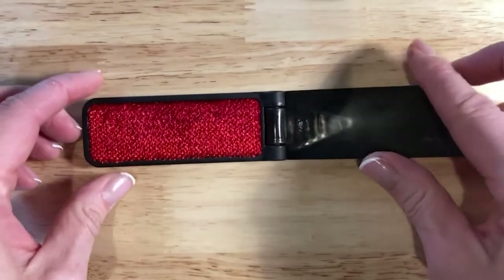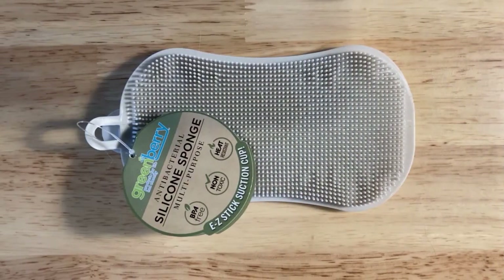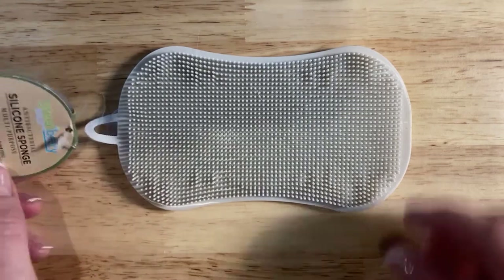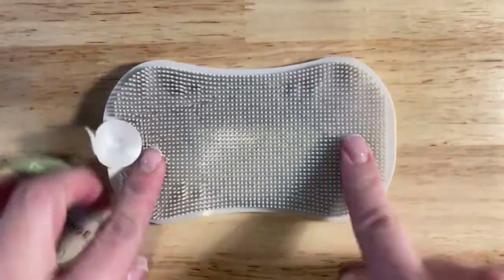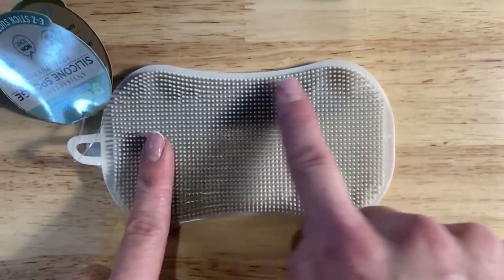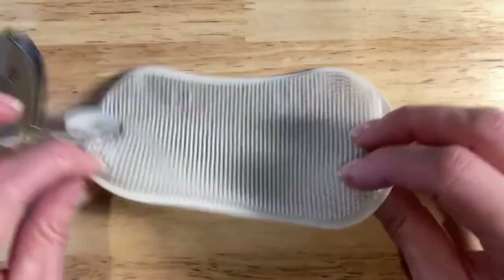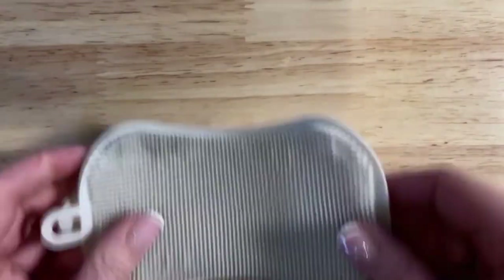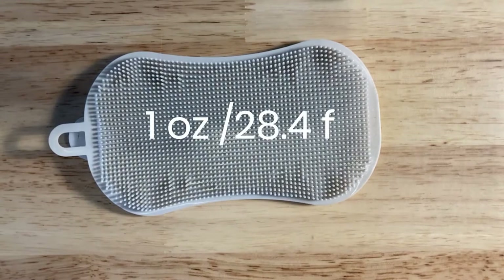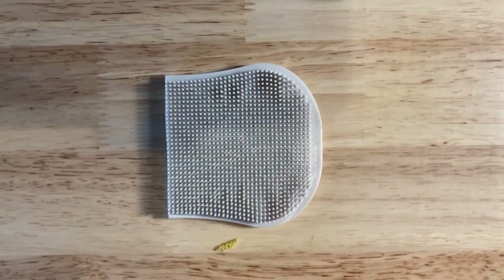The travel lint brush starting weight is 0.6 ounces, and we won't cut this one down any further. Lastly, we have the silicone sponge, which was not a pet hair remover whatsoever, but it may be a good kitchen hack. Vacuum cleaners with pet hair removal often use a similar process, so I thought it'd be good to test. Starting weight is one ounce; cut down to half the size, it's 0.6 ounces.